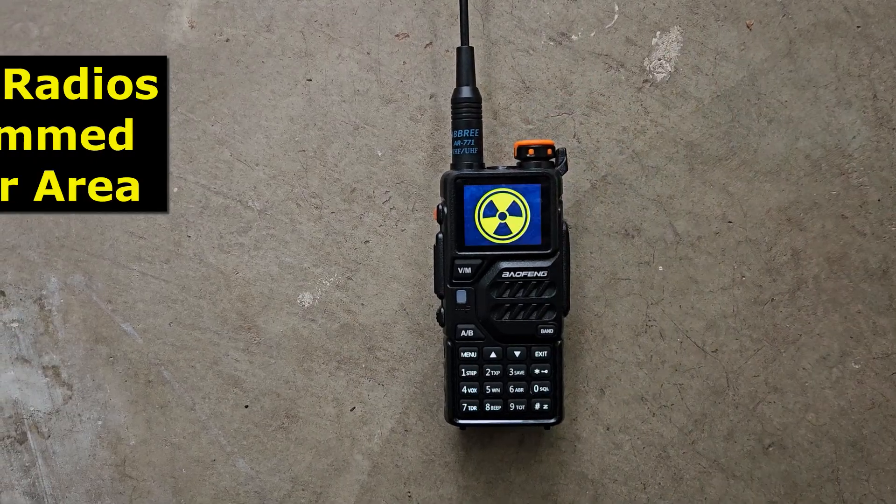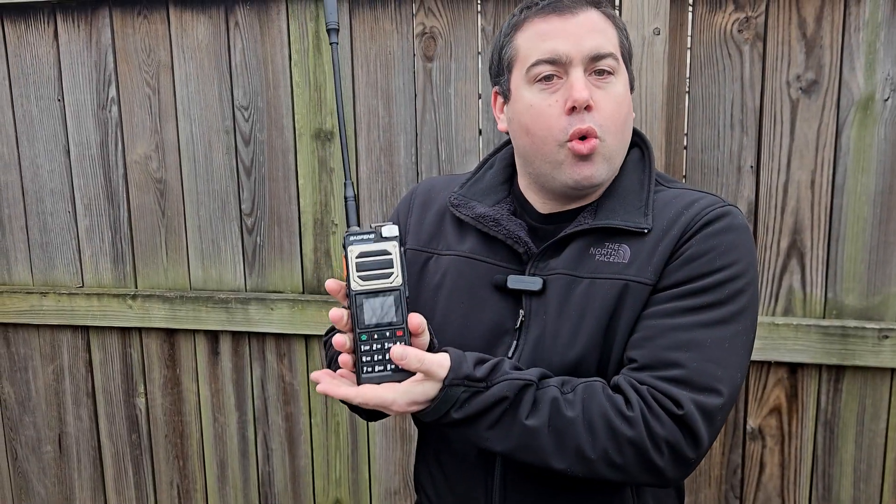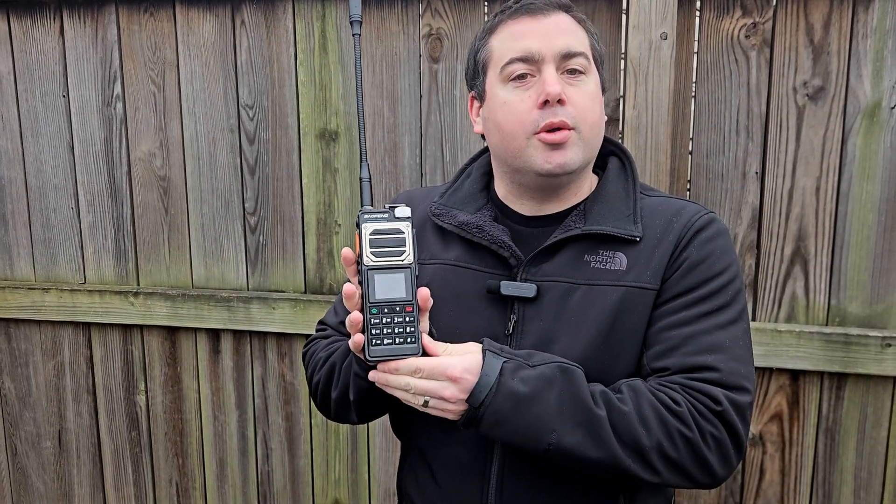Do you want to have a radio on hand that you can communicate with in an emergency, but don't want to spend countless hours, months, or years trying to figure out the programming? We offer custom radios that are pre-programmed for your area. Let's show you how to order one of these and all the different programming options.